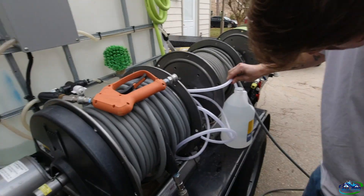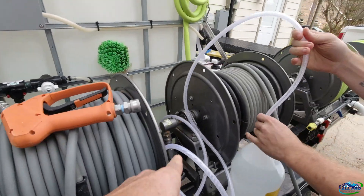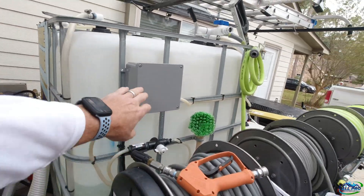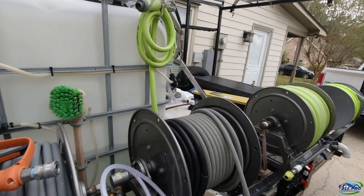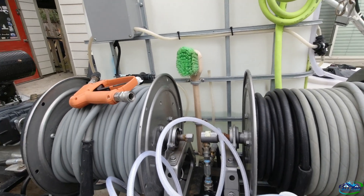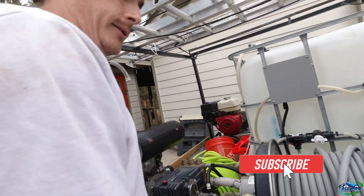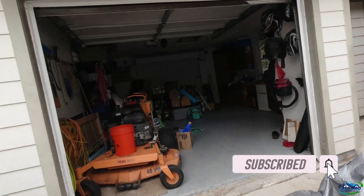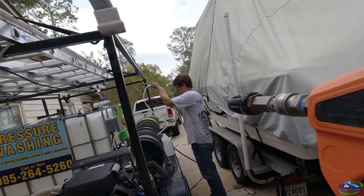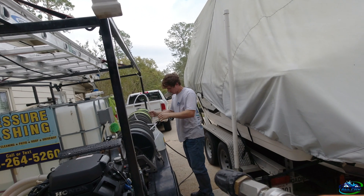We changed the injector on the small machine to a 2.3, just to try to help improve the flow. When we turn this off to rinse, the flow drops pretty good — it still shoots high but it's low. So we're going to do another draw test and see exactly what's going on, see what kind of soap we're pulling with a 2.3 versus a 2.1. The 2.1 was right at eight and a half to one.